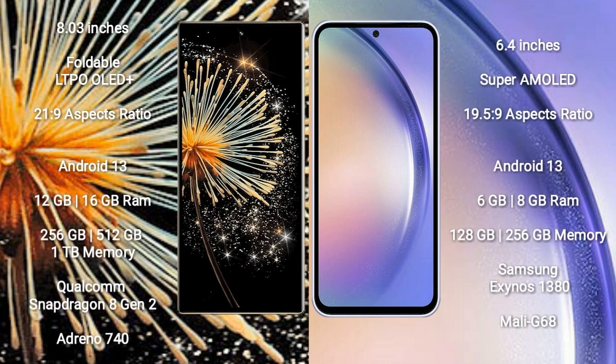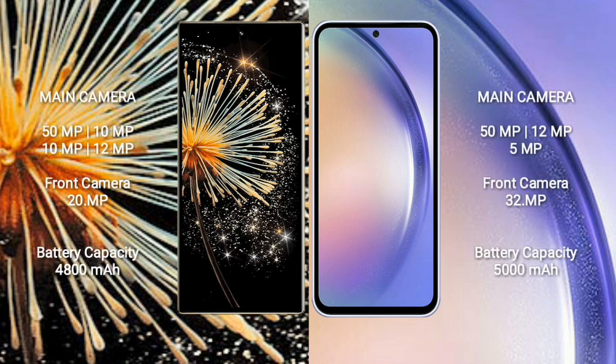The Samsung Galaxy A54 also runs on Android 13. The Mix Fold 3 comes with 6GB or 8GB RAM and 128GB or 256GB internal storage, powered by the Qualcomm Snapdragon 8 Gen 2 processor with Adreno 740 GPU. The Samsung Galaxy A54 comes with 6GB or 8GB RAM and 128GB or 256GB storage, using the Samsung Exynos 1380 processor with Mali-G68 GPU.